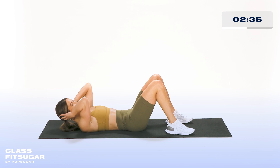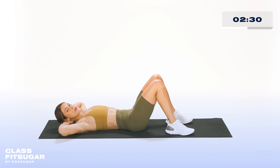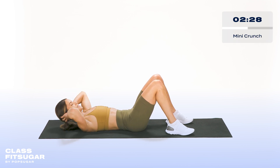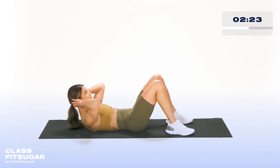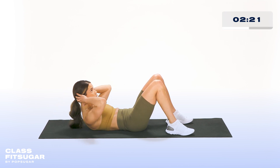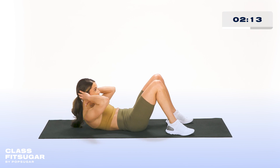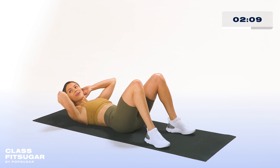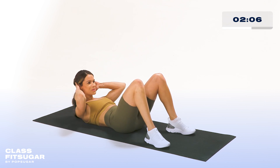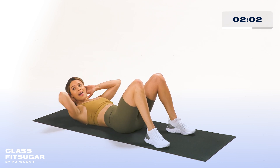In three, two, and one — we're going into mini crunches for 30 seconds. Nice and tight, keep them nice and small. Really squeezing up top and coming all the way down. Nice job, everyone. The next time you're on the beach with your friends, remember to do this ab exercise. We're almost there — we've got eight seconds left. Really squeeze, squeeze, squeeze up top.